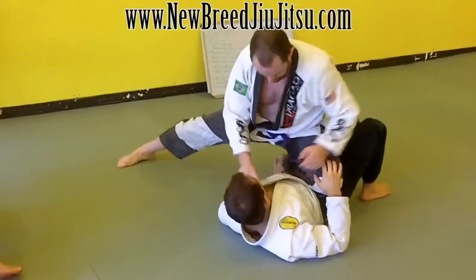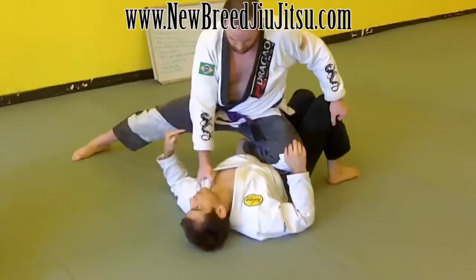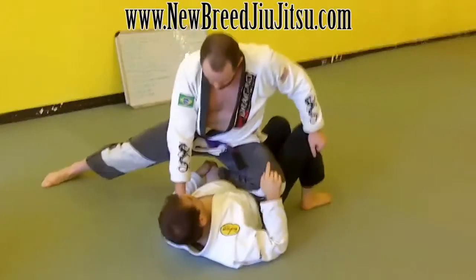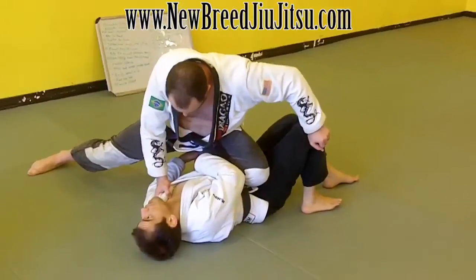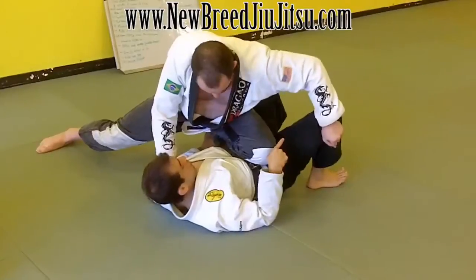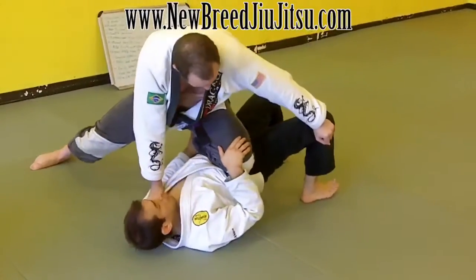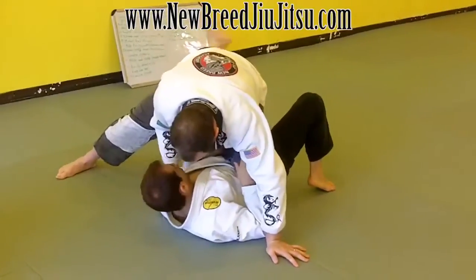Sometimes I might not be able to grip here to actually get a good handle on the foot because it's too close to my body. So I'm going to pull the ankle and walk away slightly. Now I've separated his foot from my hand — now I can grab it correctly. As I grip, I'm going to clamp my feet, hip up.